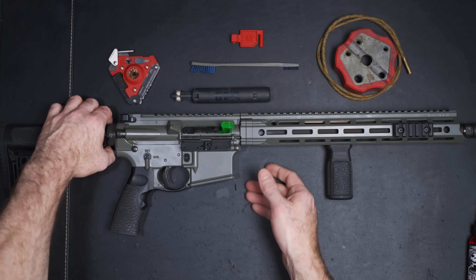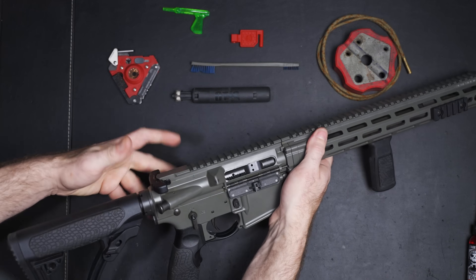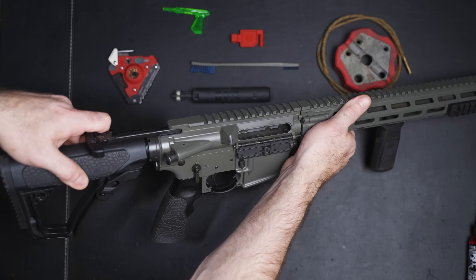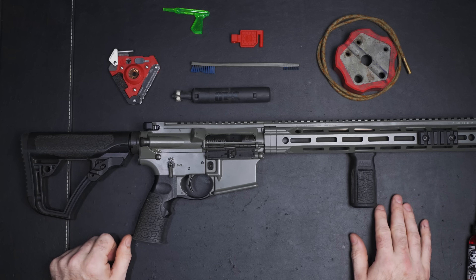This does have a safety chamber flag in it, but to check your weapon — if you are new to AR-15s and there's no flag in yours — you're simply going to grab it, pull back like so, and look down into the chamber to make sure there's no rounds in there. You can stick your pinky in, make sure there's no mag, and then let the bolt go home.